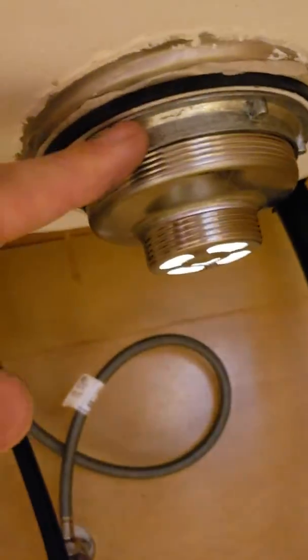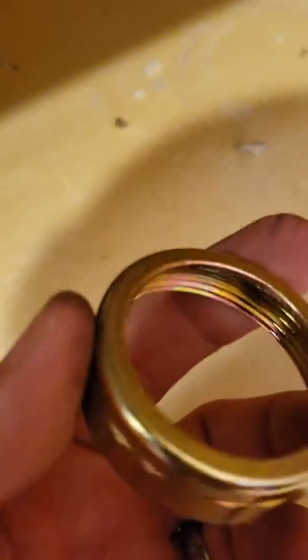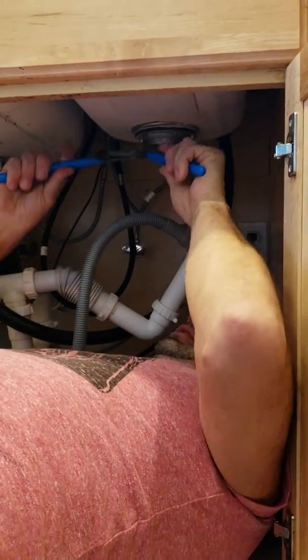Mine came with this, so I hand-tightened it. I'm gonna use the channel locks to tighten it up more. My thing came with this, but I think this is the equivalent, so I don't think I need it. I'm gonna try it — we'll see if I'm right or wrong. But first, I'm gonna tighten this with the channel locks.